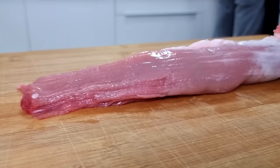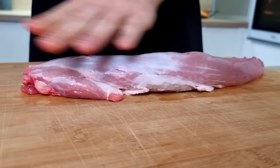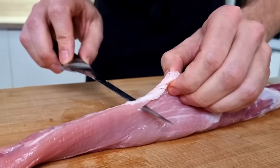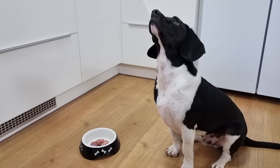Now let's finally start with the meat. I have this beautiful pork tenderloin, so I just clean it a bit from the fat and the silver skin, and let's cook it. I think you already know who likes the trimmings from the meat.